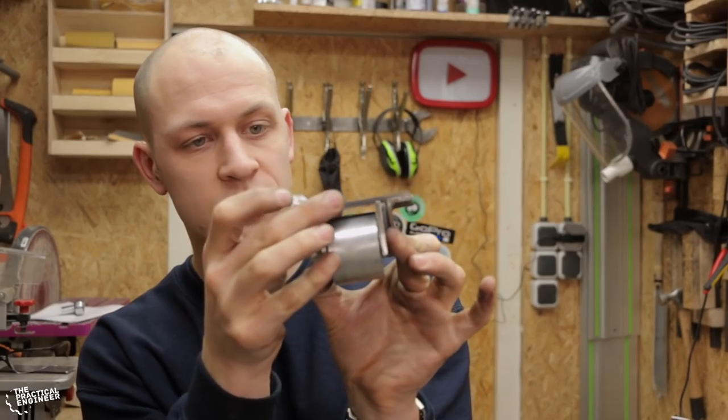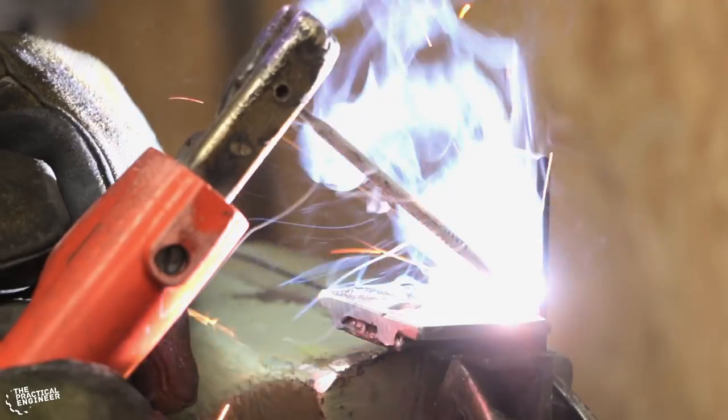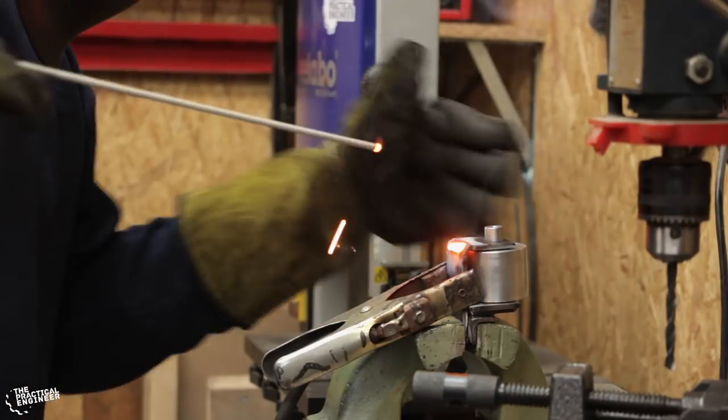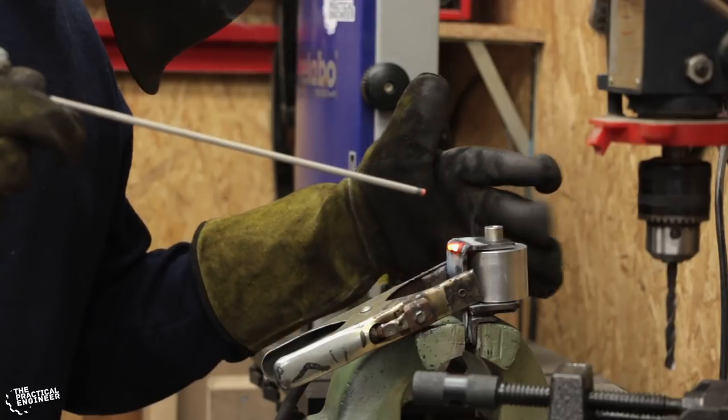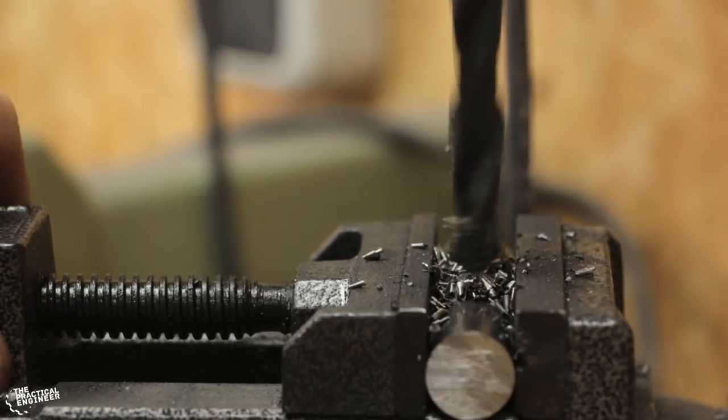And then like this, with this one on top, you have the carriage. Let's go.